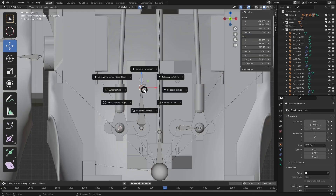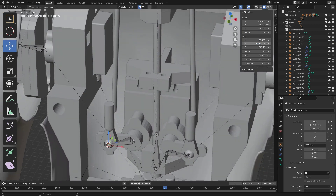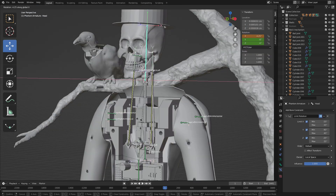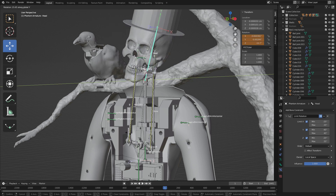Thanks to a newer version of my Blender add-on, I was able to update the 3D model and make use of inverse kinematics. This allows me to focus on controlling the head, while Blender calculates the required positions of the two neck servos automatically.